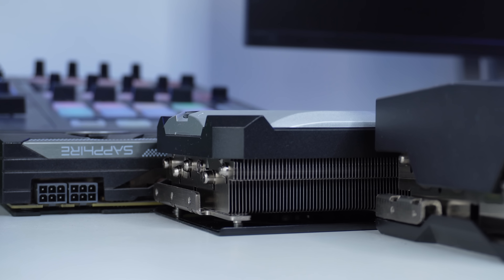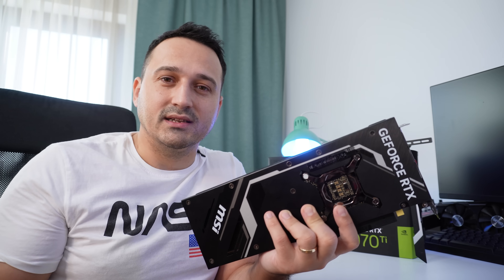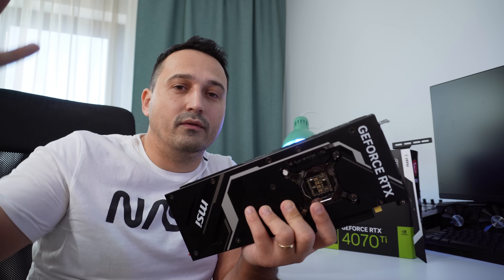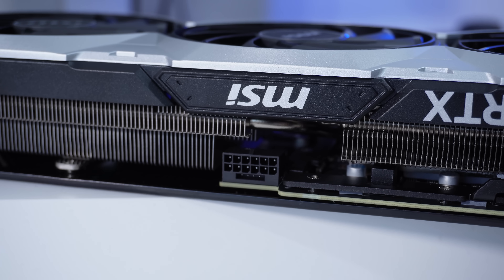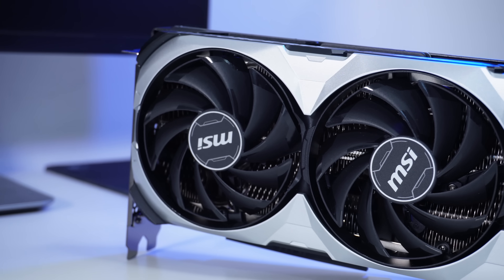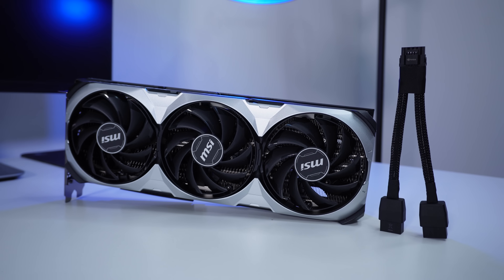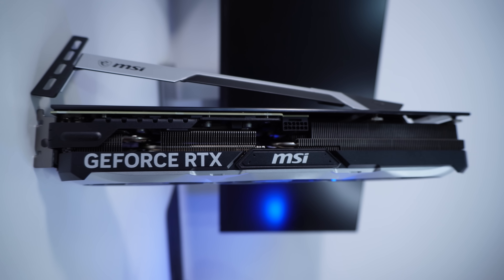What about the elephant in the room — the 12-pin connector? Of course you're going to get a 12-pin connector with the 40 series, and this is included with all the 40-series lineup going forward. Don't dread it — it could be a blessing in disguise, because with the additional port you can communicate directly with the PSU through your CPU and software, and in theory it should better manage its power rails and give you better efficiency out of your GPU.